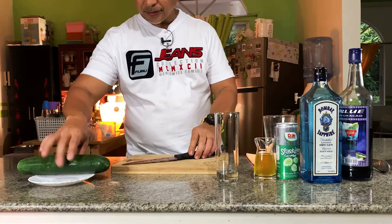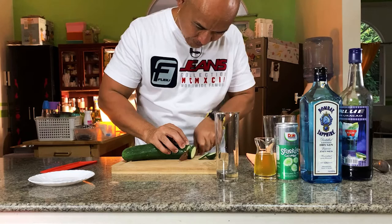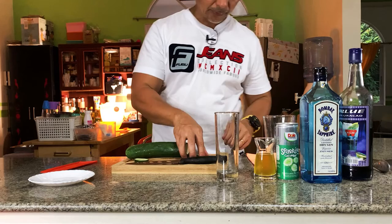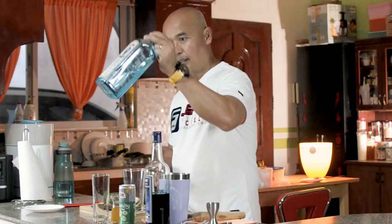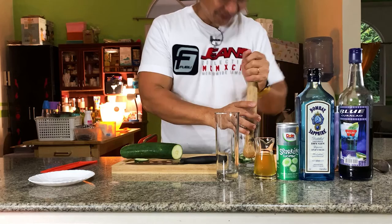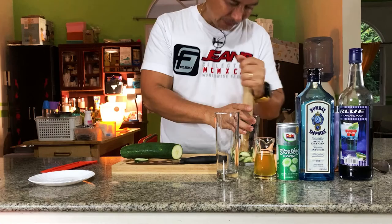We have to use the muddler this time. Let me slice some of the cucumber — this is for the garnish. Cucumber is a really good combination with gin, if you know. About five slices of the cucumber. Now let me muddle the cucumber — press it.